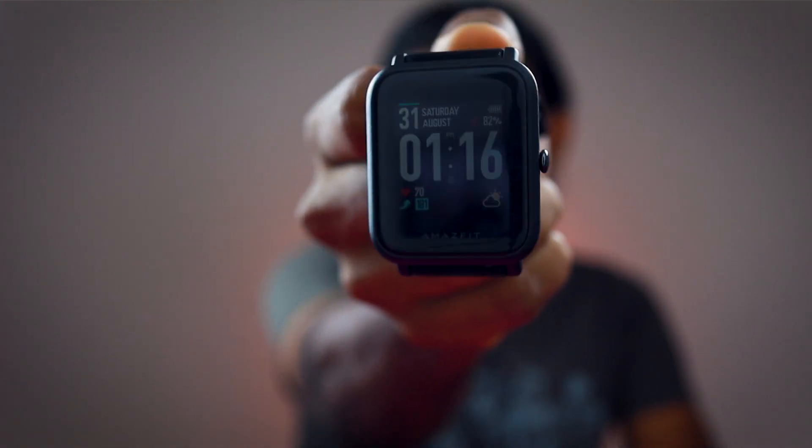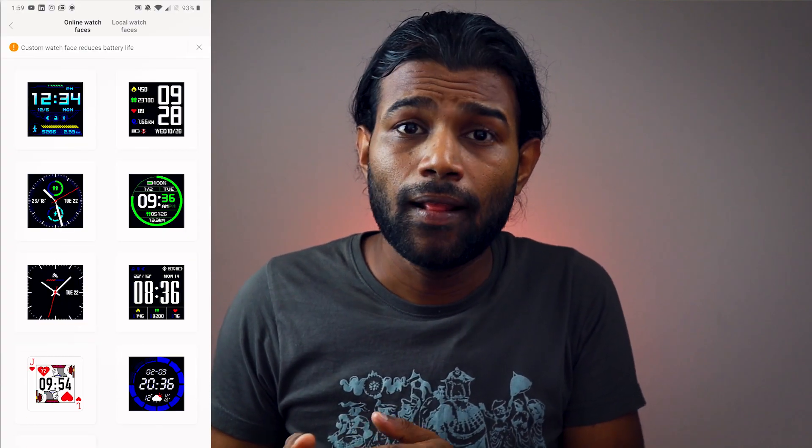Battery life also depends on the watch face you use. I use a watch face that shows weather and more information, which consumes more battery. The stock watch face only has the time, step count, and heart rate, which saves a lot of battery. Choose accordingly.